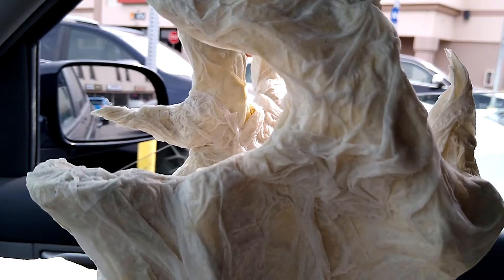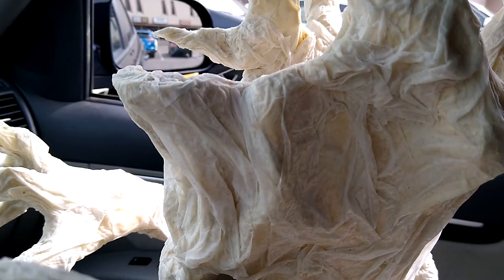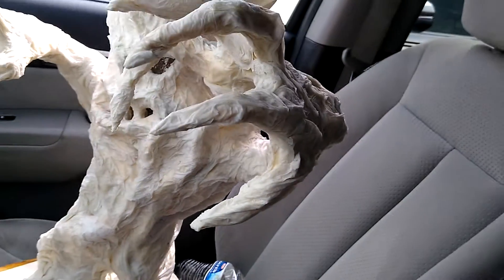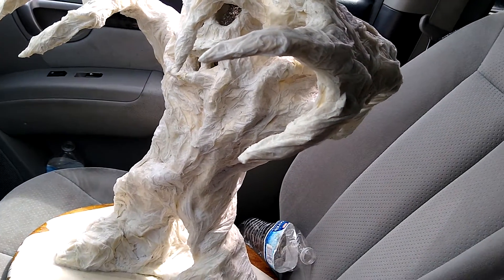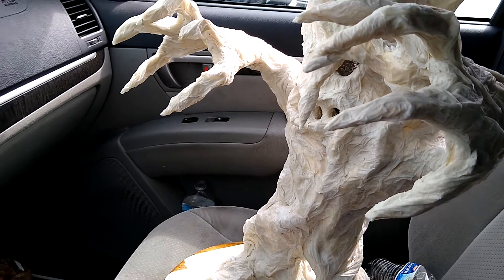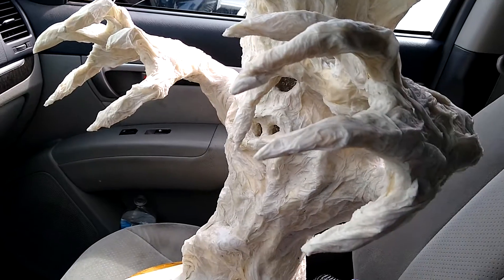So I'm gonna fix those up, maybe use the heat gun to get it all dried up, and then we'll be on our way to paint — that's exciting. I might even use glow-in-the-dark paint too, so at night he can kind of look ghostly and kind of creepy.